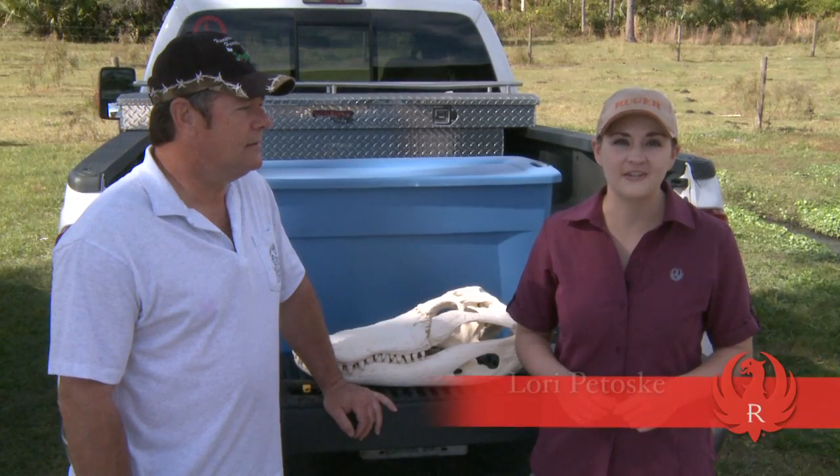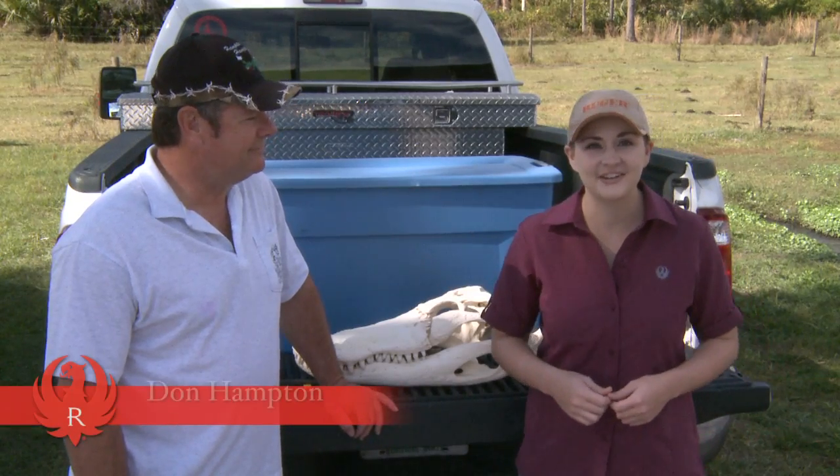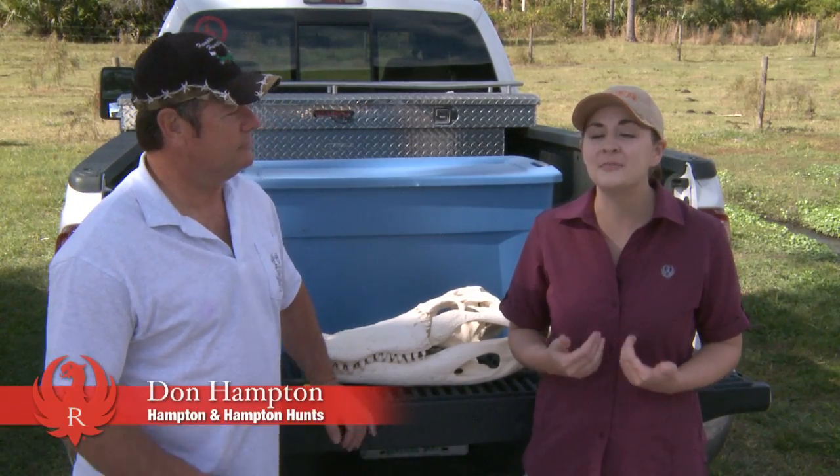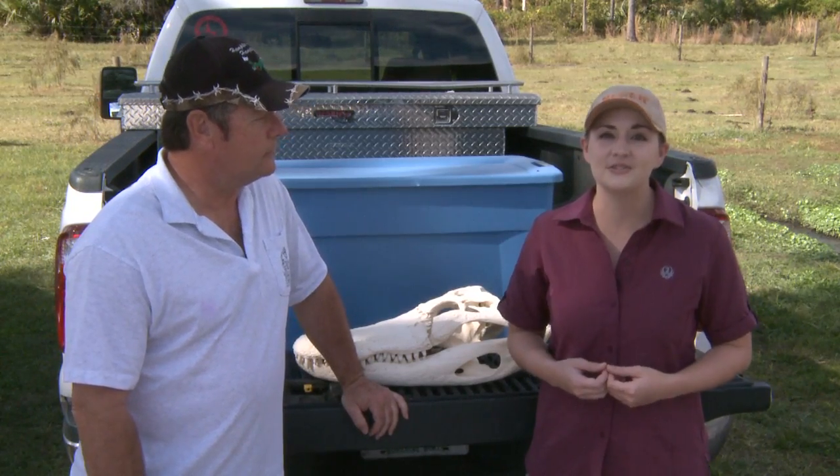Hi, I'm Laurie Petoskey with Ruger Firearms. I'm down here in Melbourne, Florida with Don Hampton of H&H Gator Hunts. I'm here for my first big game animal hunt and I plan to take a couple alligators using the Ruger American Rifle in .243.